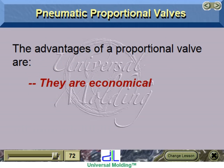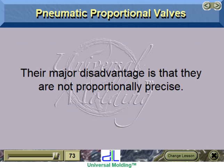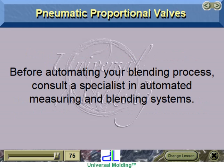The advantages of a proportional valve are that they are economical and easy to install. Their major disadvantage is that they are not proportionally precise. Proportional valves cannot be used to blend granulated colorant, as they do not offer the precision that adding colorant demands. Before automating your blending process, consult a specialist in automated measuring and blending systems.